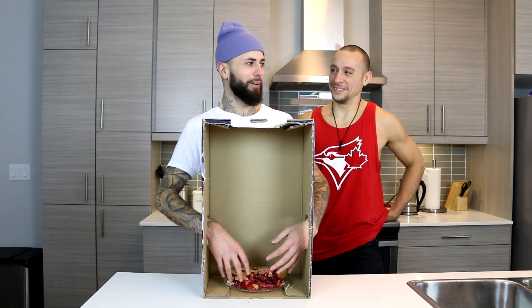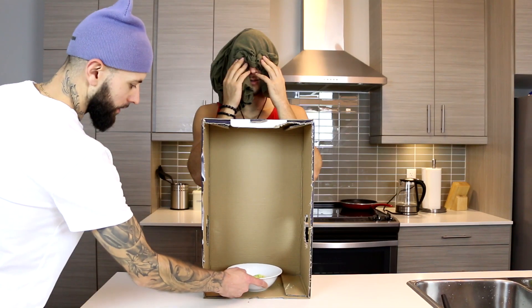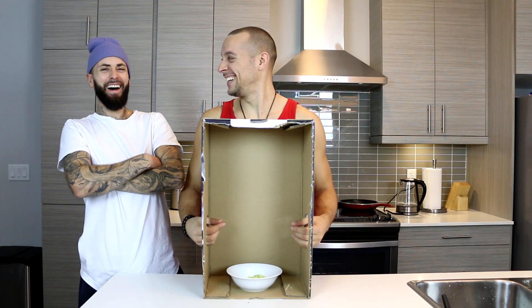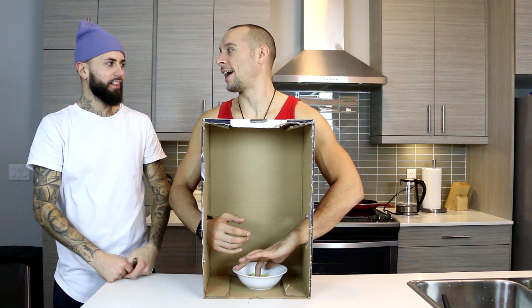I don't care what kind of pie it is. No. Animal going to bite you. Ew. Is it the pie? Like my pie leftovers?